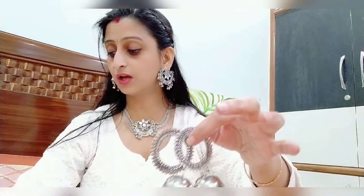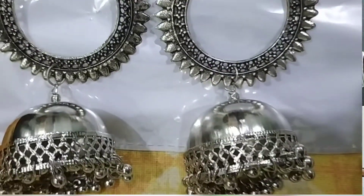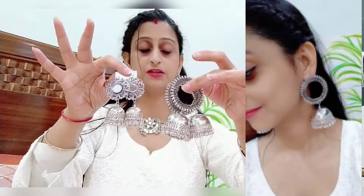First of all, this was a two-earrings combo. This combo was around 200 rupees. It is very lightweight — you can see it. This is a very beautiful statement earring. They are available as a combo, and they are good quality and lightweight. So first, these are two of them.